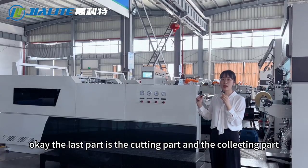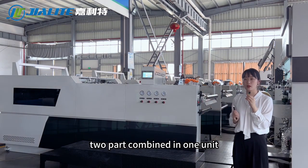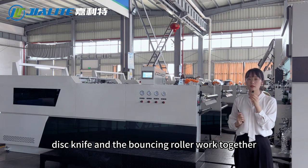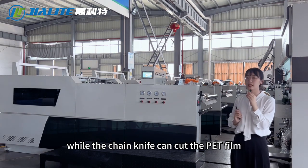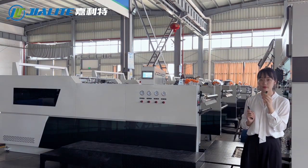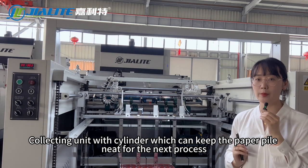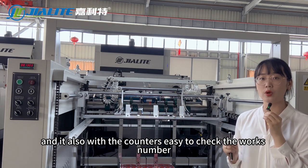The last part is the cutting part and the collecting part. These two parts are combined in one unit, which ensures the machine runs more stably. The machine comes standard with a disc knife. The disc knife and bouncing roller work together to separate BOPP or OPP film, while the chain knife can cut PET film, such as metalized film. The collecting unit has a cylinder to keep the paper pile neat for the next process, and it also has cutters to easily check the work number.